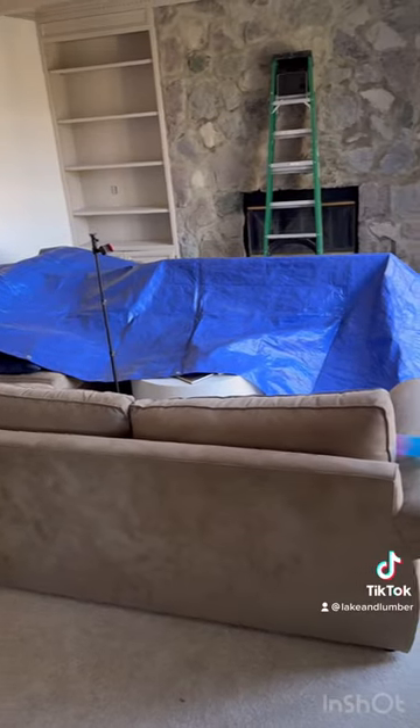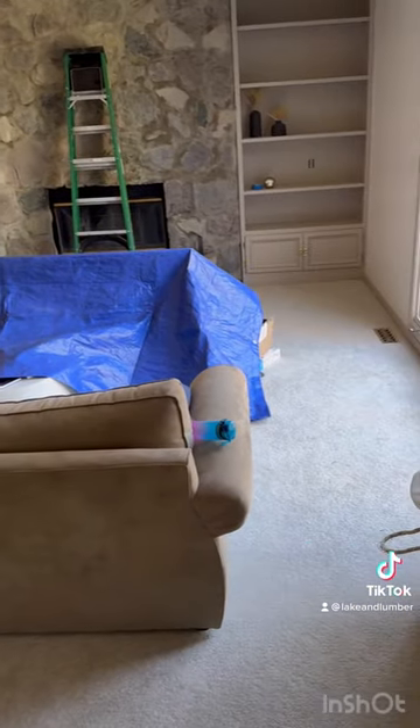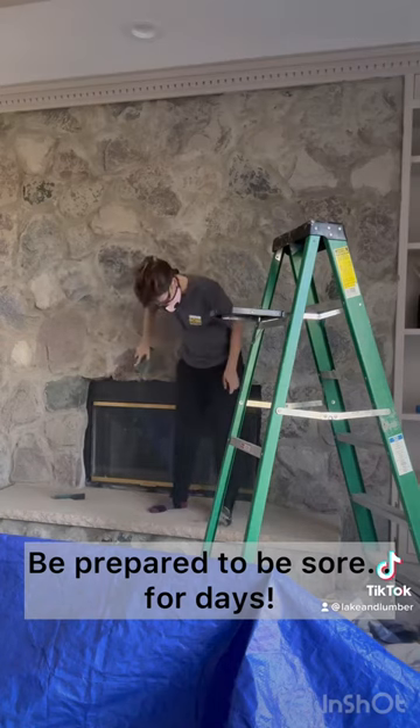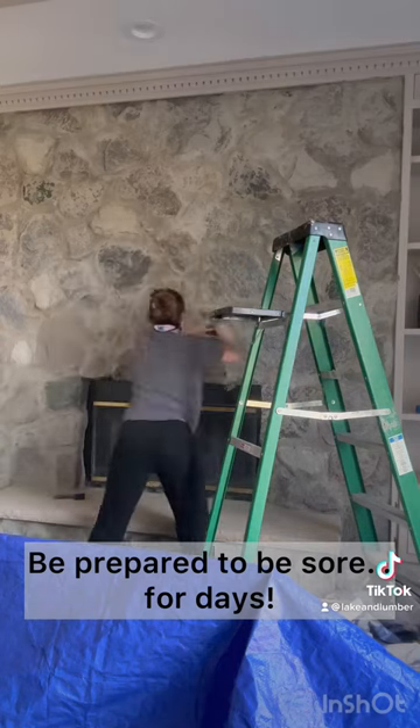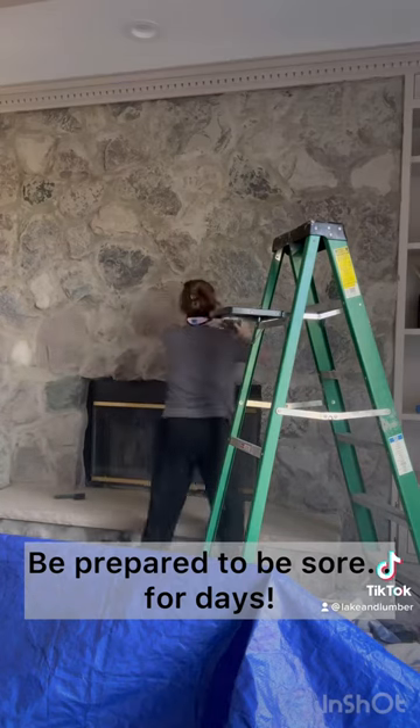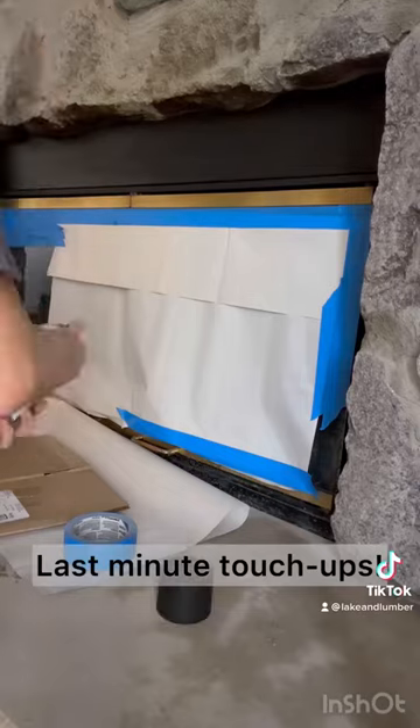Before you start sanding or using the dry brush, make sure you cover your area — it's a mess. I used a brush with steel bristles to go over all of the stones and the mortar lines. One thing I wish I had done was use my drill with a stiff brush attachment — it would have gone so much faster.